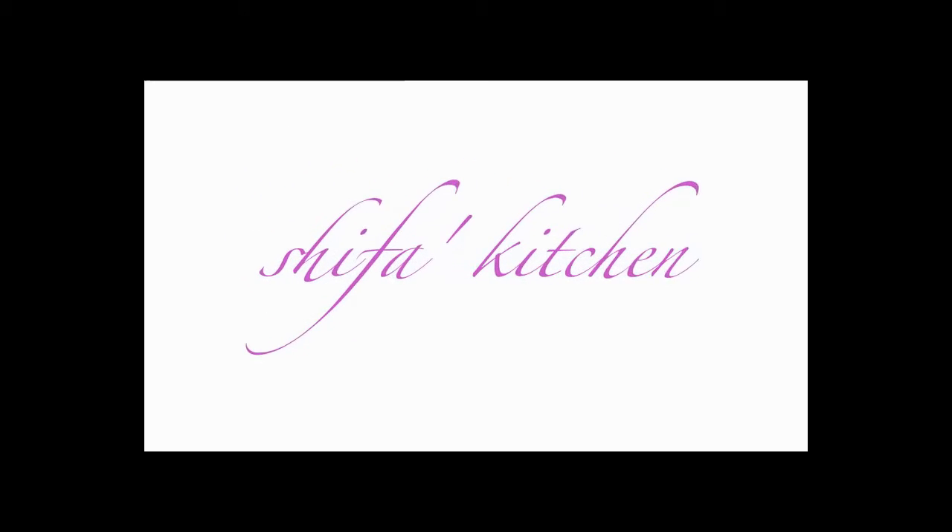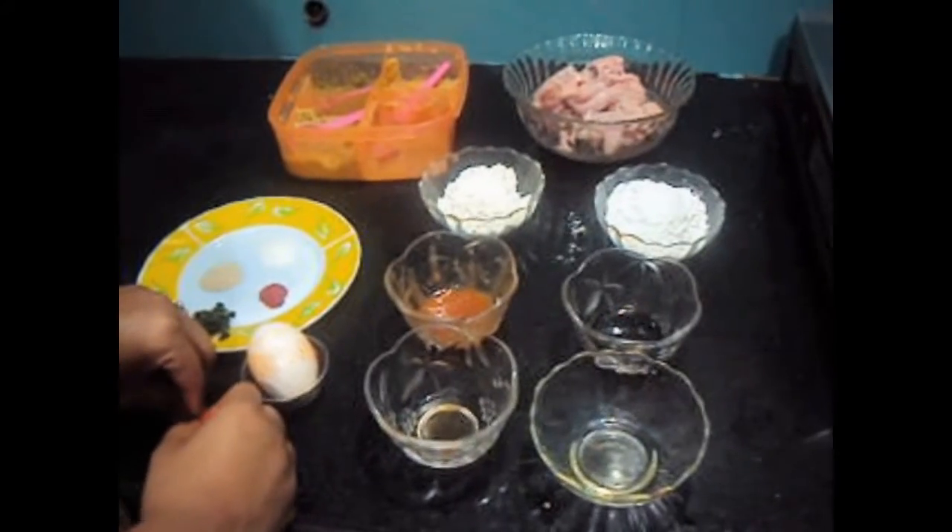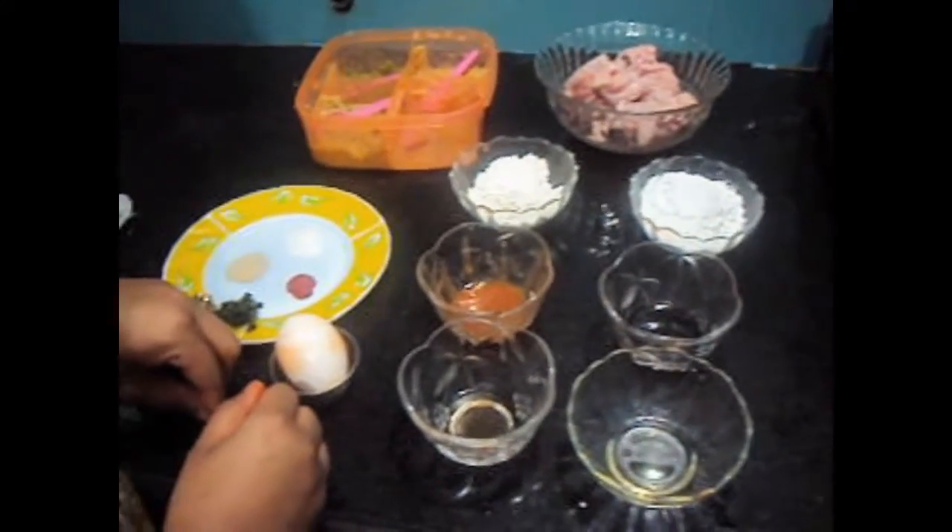Welcome to my channel Shifa's Kitchen. Today I am going to show you how to make chicken lollipop.